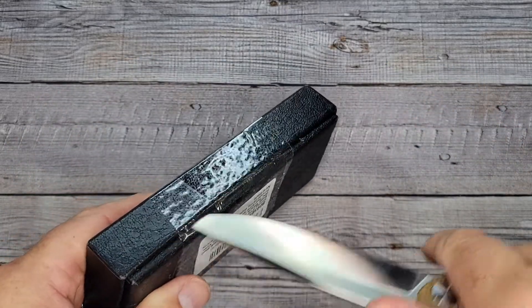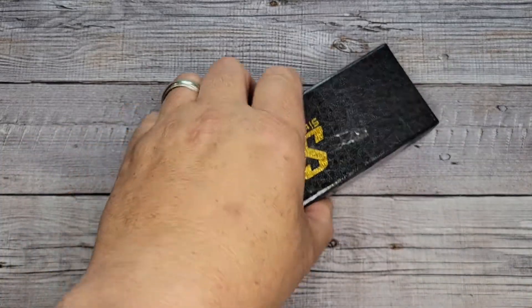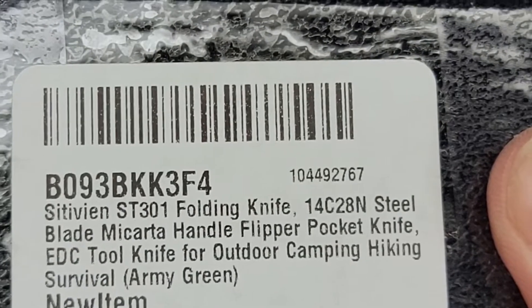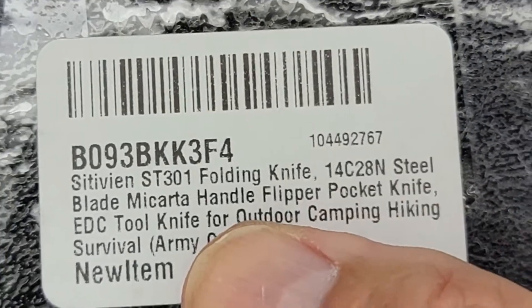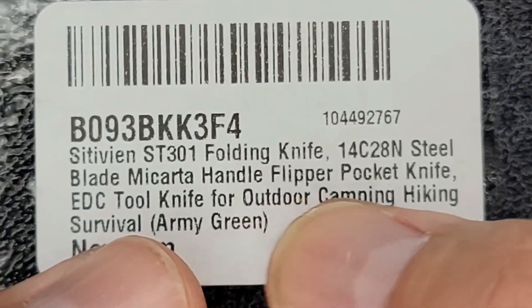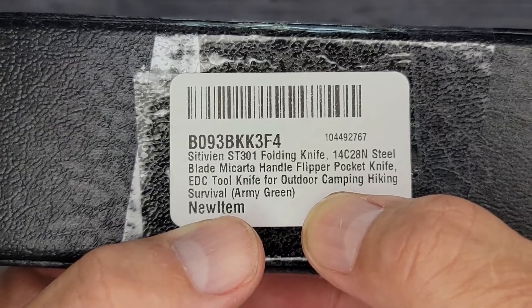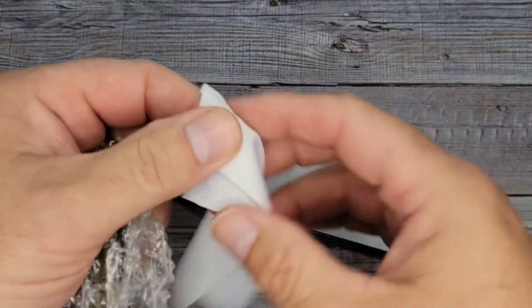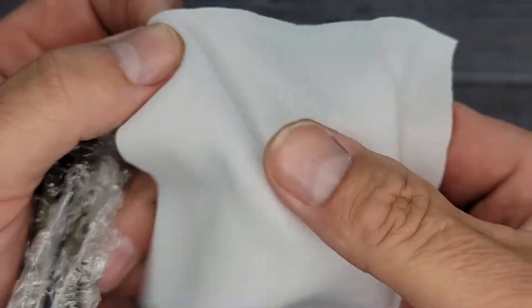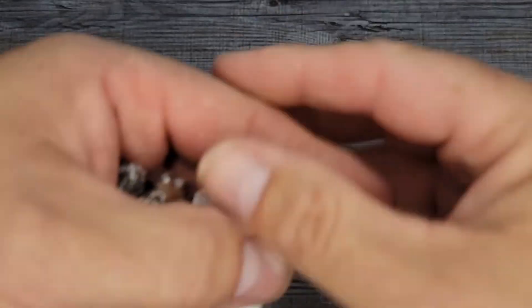I love unboxing knives, I could do this all day long. So here's your sticker — Cittivine ST301 folding knife, 14C28N steel, micarta handle, flipper pocket knife, EDC tool — army green, new item. For the packaging, it has the same as the last one: it's kind of like the consistency of what you use to clean your glasses with, and they just cut a square out of a big piece. And here is the knife.